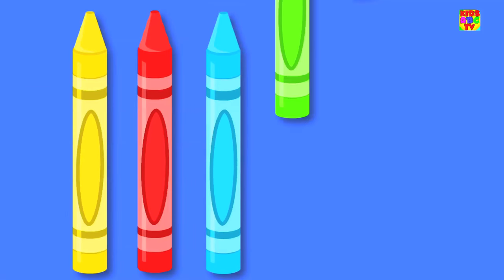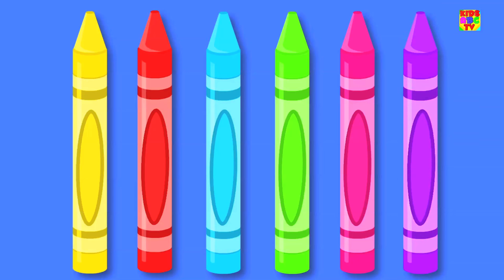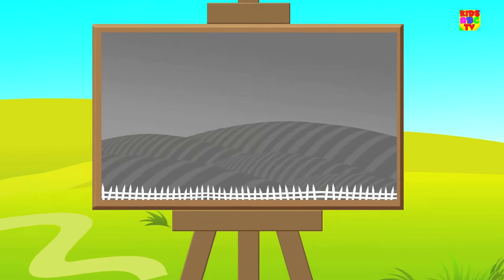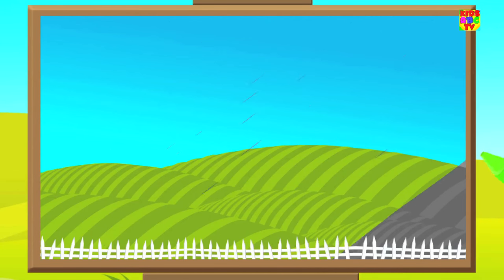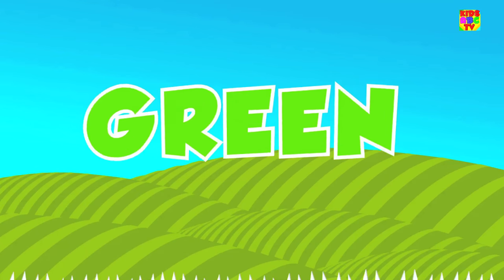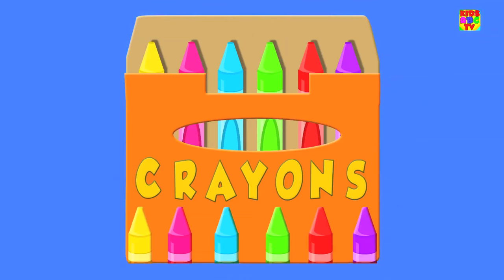Come let us pick a color. Look, we've got the color green. Put the crayon to paper and paint a lovely field. It looks so pretty, don't you think? Don't you love the color green? It's just one of the colors in our crayons box.